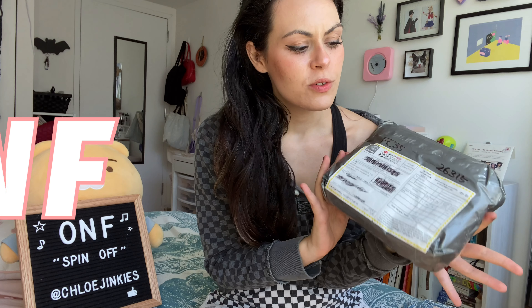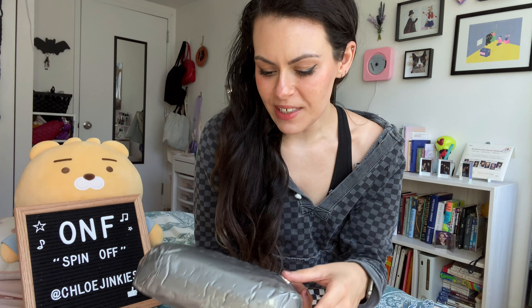Hey everyone! Today I'm gonna do another unboxing. It's for something I've been excited about and waiting for a while, and that's the new ONF album — or ONF, or ONP, or On and Off. Yeah, their name is kind of hard for me to say. I'm just gonna say On and Off.